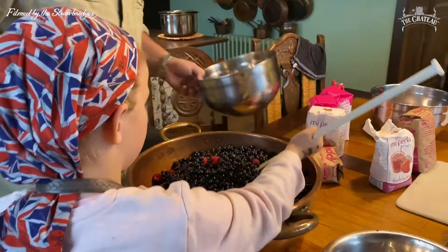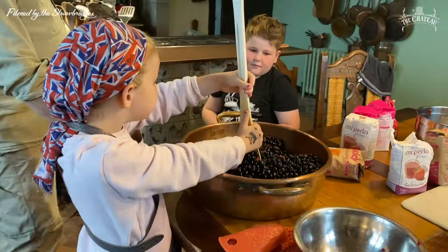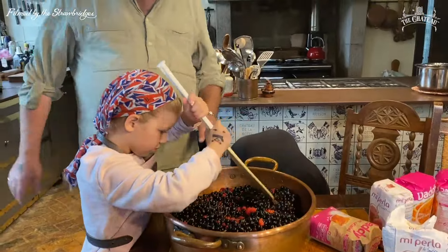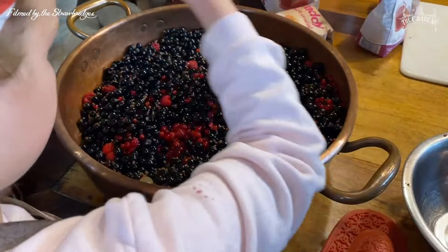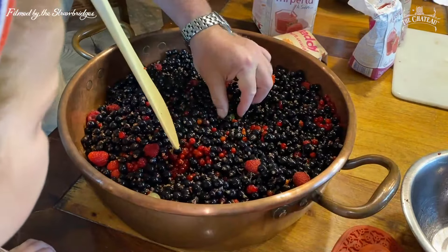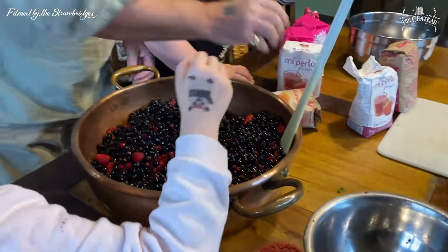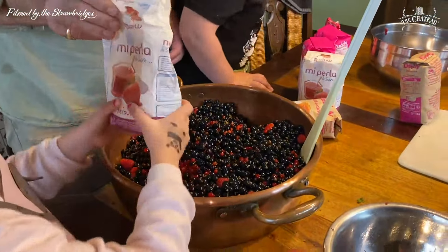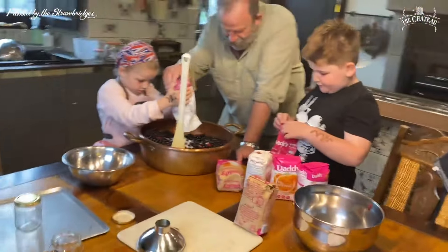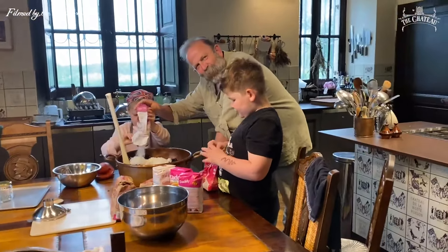That is going to be a whole pan's worth of jam. Right, Arthur — go over here and help. Let's add some sugar, Dorothy. I'll start opening — pour all of it in, Arthur. All of it. It's 50 percent fruit, 50 percent sugar — same amount of sugar as fruit.